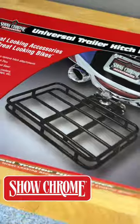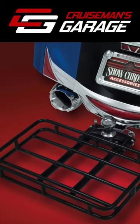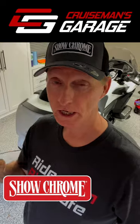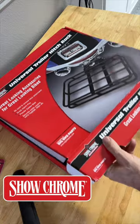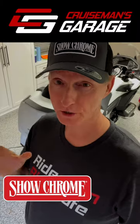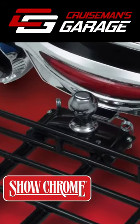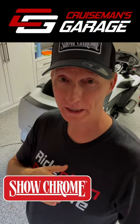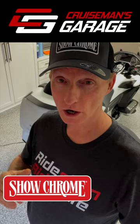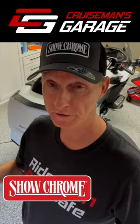ShowChrome's got the perfect solution. They've got this universal trailer hitch rack, 16 inches by 10 and a half inches. It'll hold a small ice chest, a small bag, and it attaches right to your existing trailer hitch. You don't have to remove any parts, and it's got a quick release so you can take it on and off whenever you need it. It's simple to install, simple to remove if you need to take it off.